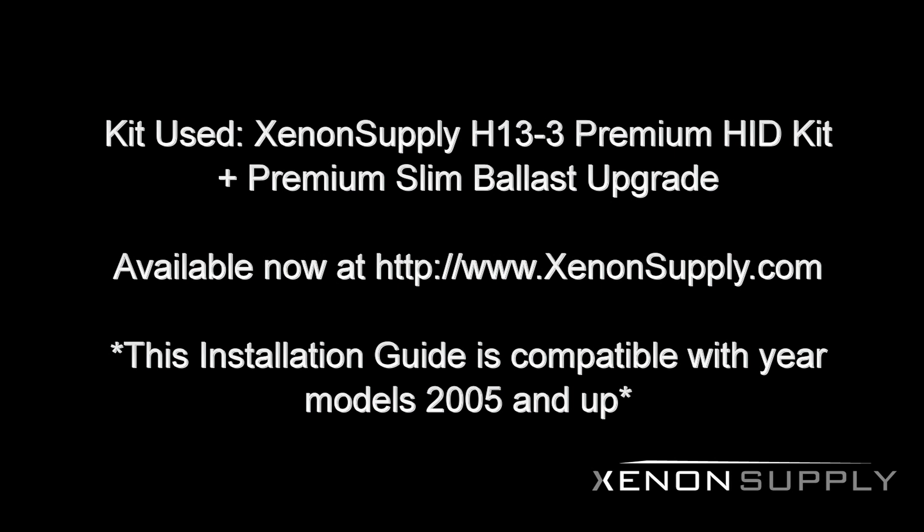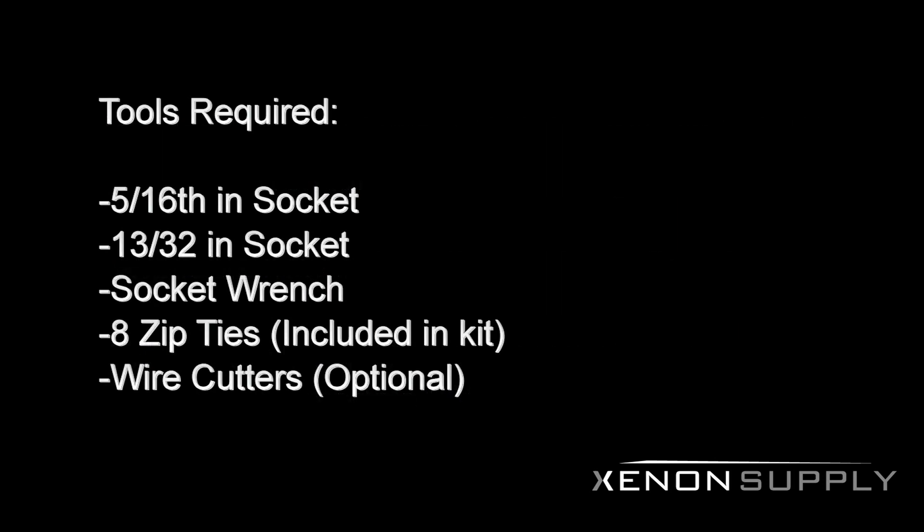This video tutorial is compatible with year models 2005 and up. We will be using the following tools to perform this installation: a 5/16th inch socket and socket wrench, a 13/32nd inch socket, the 8 zip ties included in the kit, and optional wire cutters to clean up your wiring.